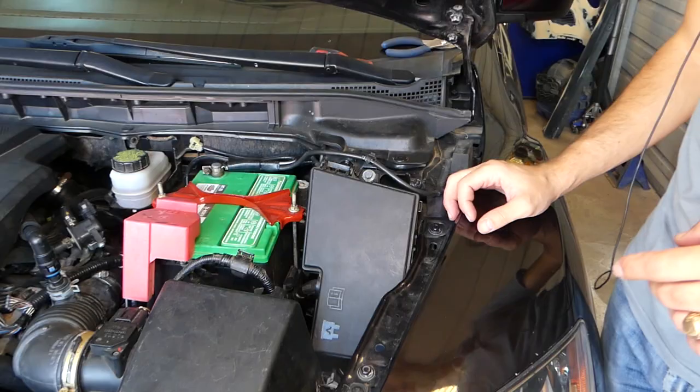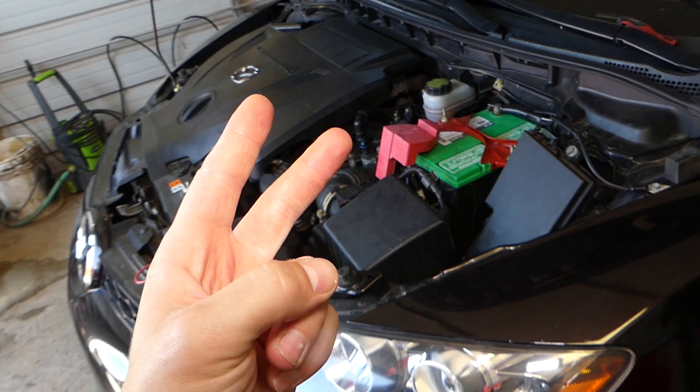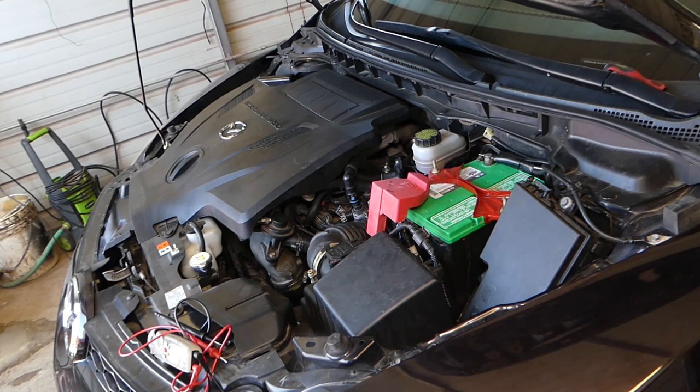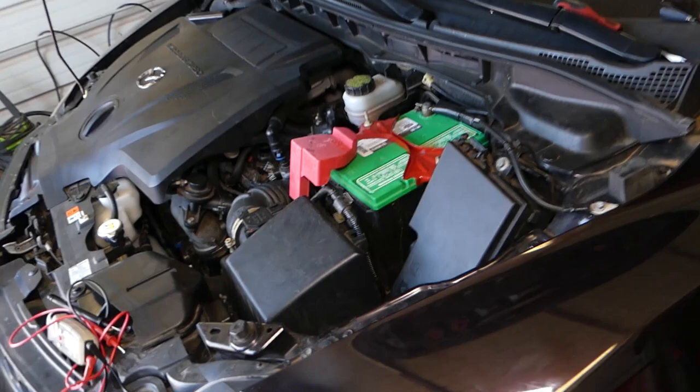The car is cranking but not starting. What could be the reason? It could be not getting fuel, not getting spark, a bad crankshaft position sensor, or a camshaft position sensor. We always start by checking the simple things. We heard the fuel pump running, but if you don't hear it running, you'll need to check the fuse for the fuel pump relay and related components.